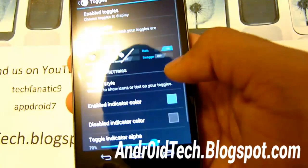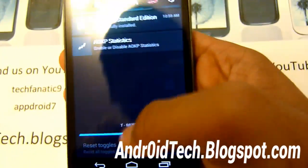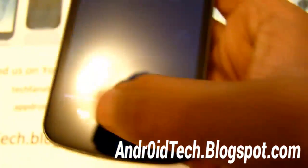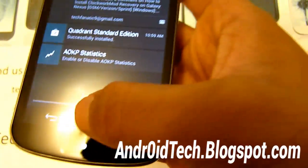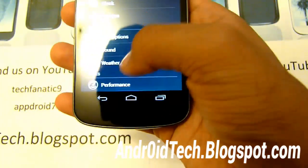Let's change the toggles as well. Let's do the indicator. You can see the blue lights right there. Let me make it a little brighter — and now it gets brighter. So you can change a lot of settings on this.